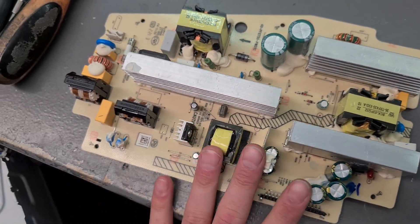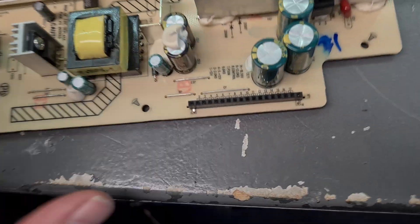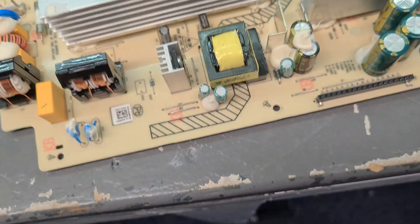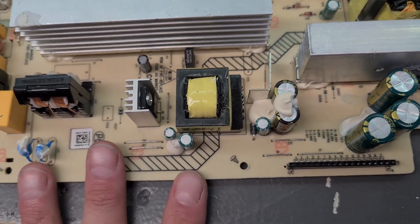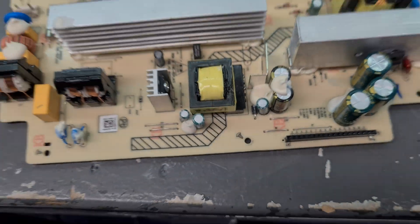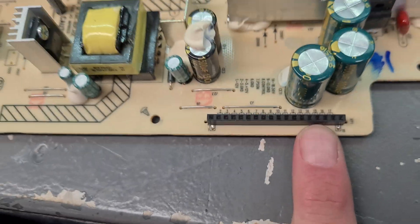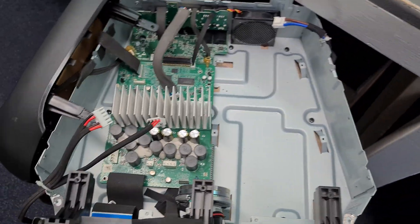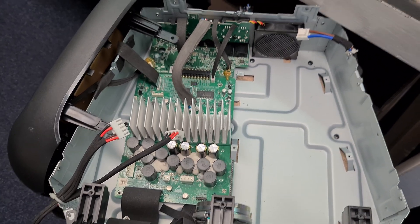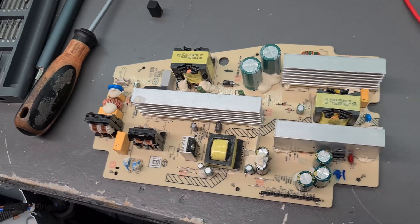Otherwise it will not work. So if you don't have sound, check port 14 to 18 — if you don't have 50 volts on it when it's on, that's your problem. You need to put it on; if it's off you cannot check it because the mainboard needs to switch on the power supply. If the power supply is on and you have 50 volts, then something is wrong with your mainboard. If you have less than 50 volts, then you need to check your power supply or replace it.